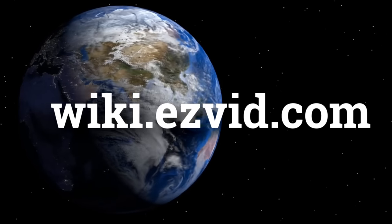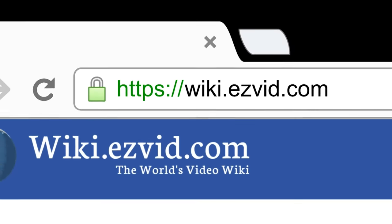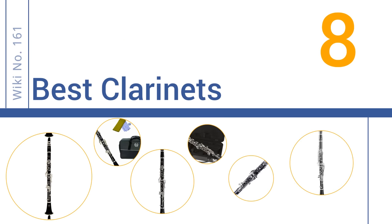wiki.easyvid.com. Search EasyVid Wiki before you decide. EasyVid presents the 8 best clarinets. Let's get started with the list.